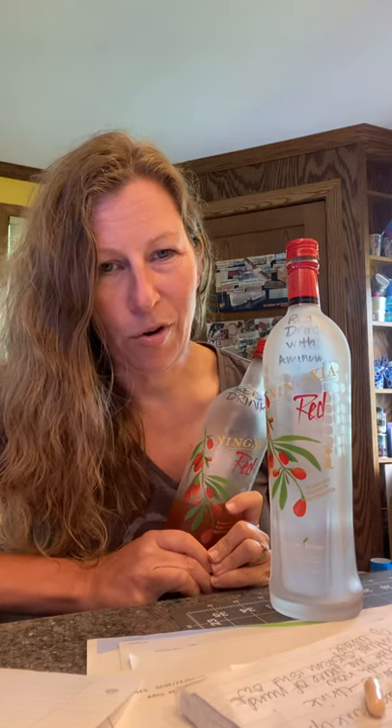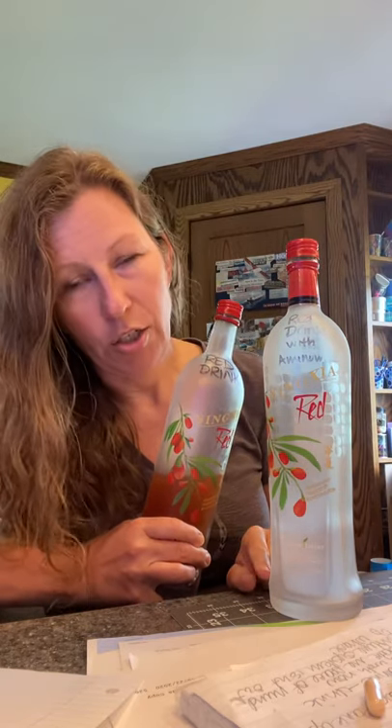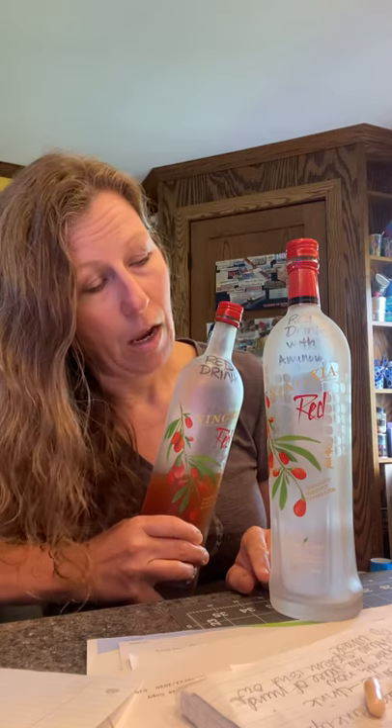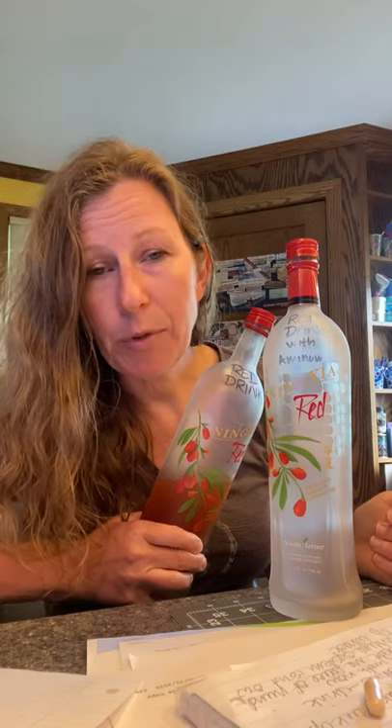So this is already mixed up. I've been keeping several bottles mixed up in our fridge now because my husband is drinking it too and he's having good success. Ninja Red comes in this bottle, and to mix up Jackhammer Juice — which is what Tom Lott calls it, or red drink — you take an empty bottle, put in two ounces of Ninja Red, and then some Sulphurzyme. I started with two teaspoons of Sulphurzyme, and depending on who's drinking it, when and why, I may up that.